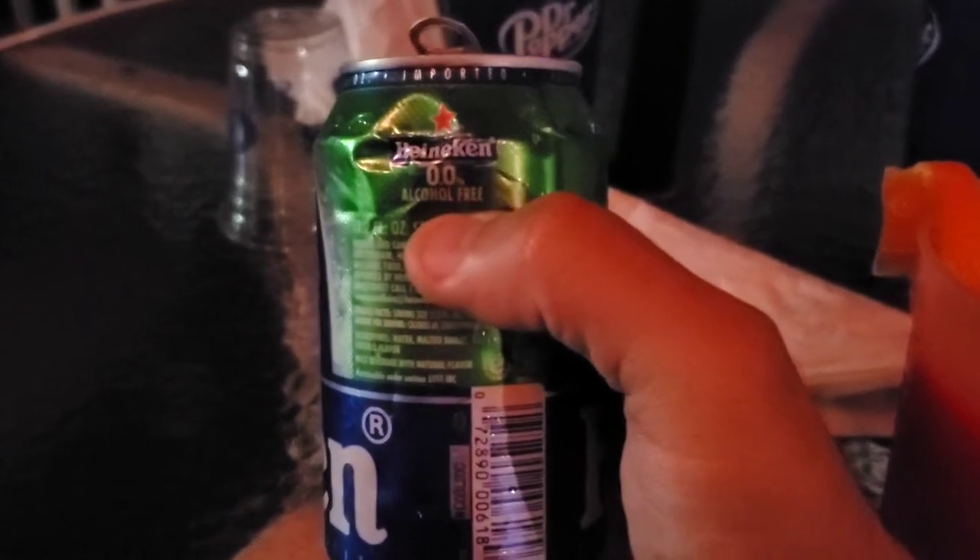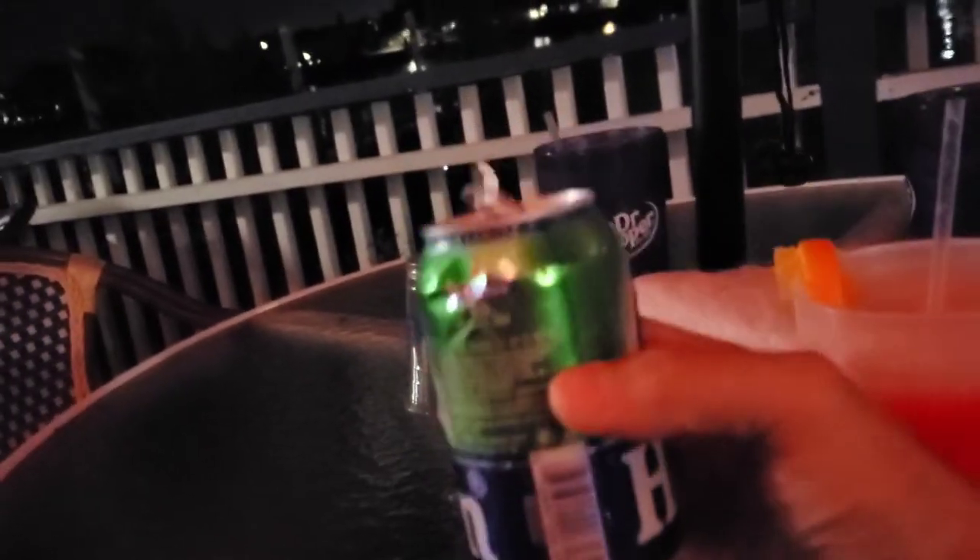There we go — 0.0% alcohol free. What? It's just giving me the peace sign. Hi. Yeah.